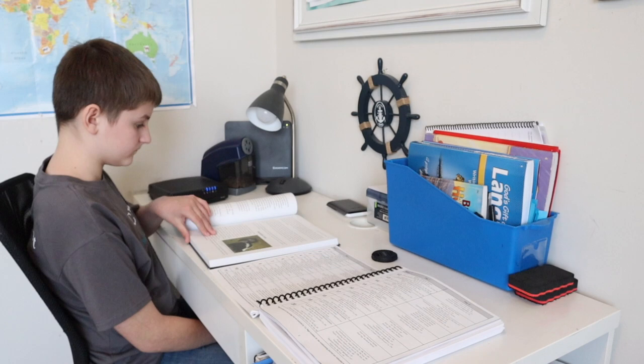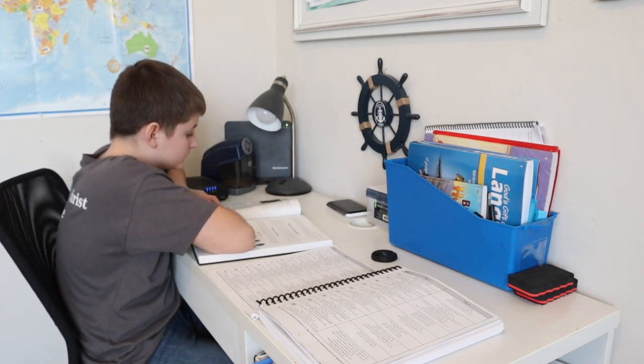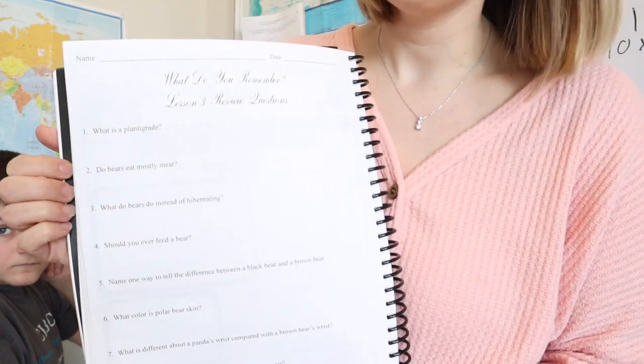I just gave my son the pages he needs to read for his assignment — we're on week six, box one. He'll read those pages and then fill out information in the notebooking journal when he's done. There's everything from crossword puzzles to science experiments to little books they can make and regular question-and-answer activities. His current assignment is to answer nine questions, then we'll check them and move to the next activity.